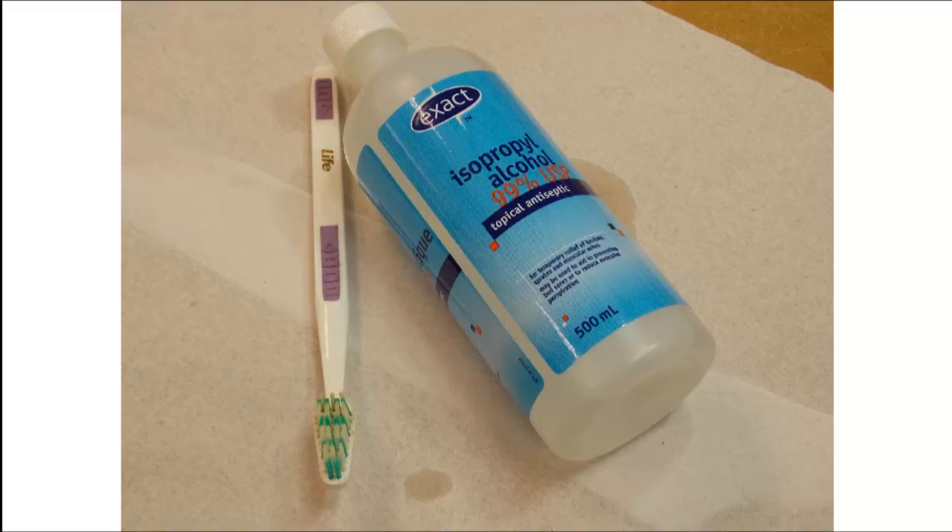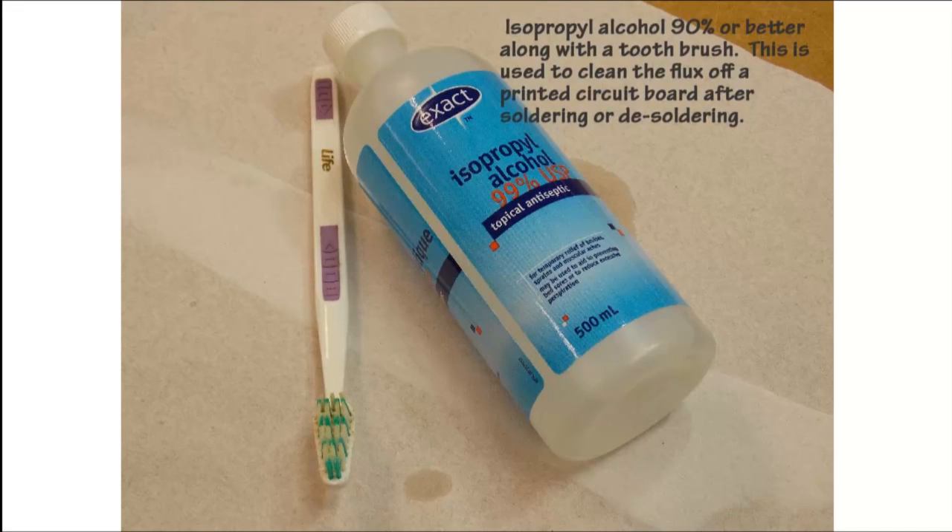Once we are finished soldering a printed circuit board, it is always a good idea to clean the flux off the circuit board. I always like using isopropyl alcohol — 90% or better pure is the best to use on a printed circuit board. I pour a little bit into the cap, then dip a toothbrush into the cap and rub the board until it is clean. I never dip the toothbrush into the bottle because it will contaminate the whole bottle. As you become more advanced, you will keep adding to the toolkit. Good luck and enjoy this new career or hobby you are embarking on.